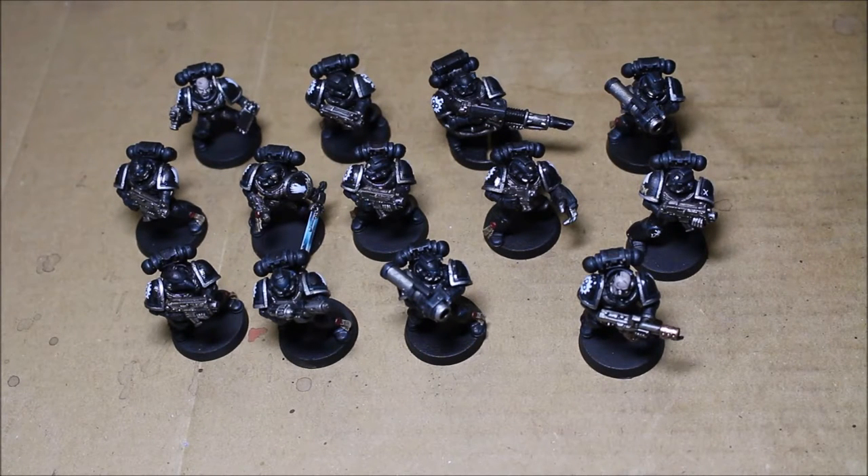What is up players? It's Warboss here with this mug. Welcome to my wrap-up video for the Iron Hands commission that I have been working on for the past few weeks. I am very pleased with the way that they came out. I hope that you are as excited to see them in their finished form as I am.